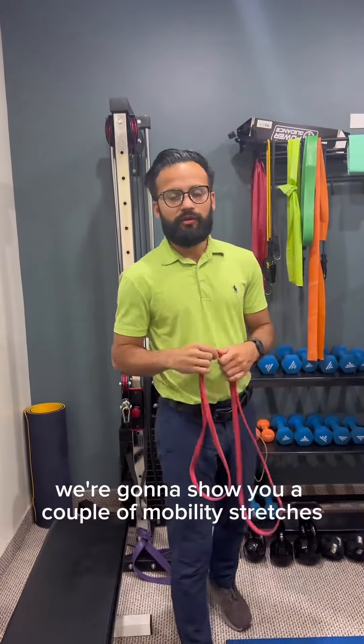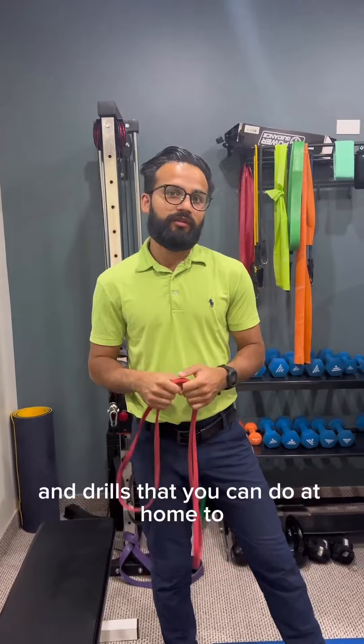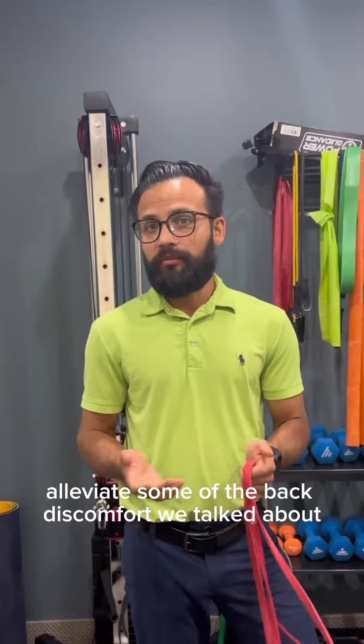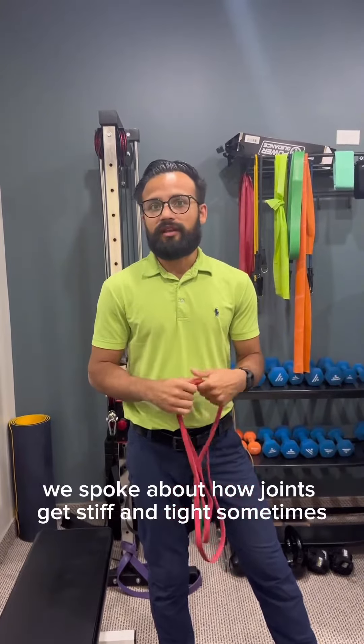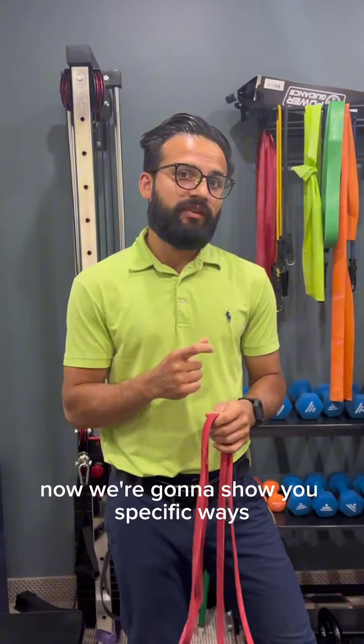Continuing from our previous video, we're going to show you a couple of mobility stretches and drills that you can do at home to help with some of the back discomfort we talked about. In the last video we spoke about how joints get stiff and tight sometimes — now we're going to show you specific ways to target those joints and help them move.